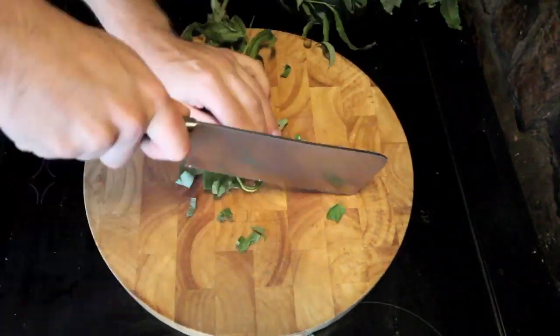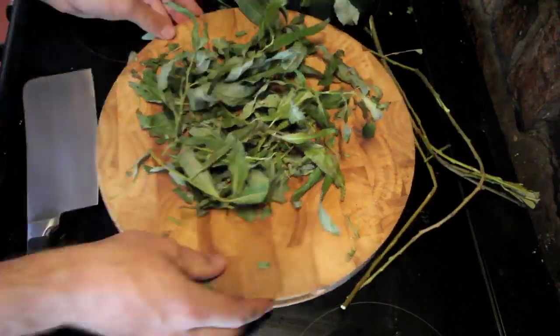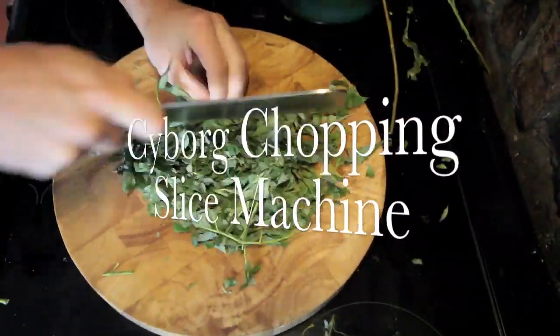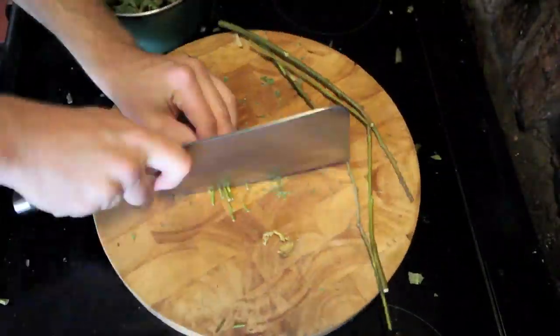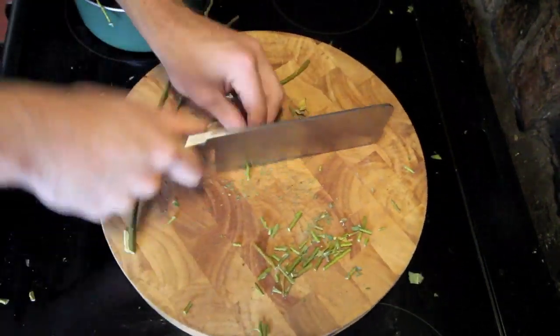I left the willow leaves to dry overnight — you don't have to, but I find it makes them a lot easier to chop up into small pieces, which is what we need to do now. Chop them into the tiniest pieces you possibly can, then scoop into a pan. Also grab the green sections of twig and chop those up as well.